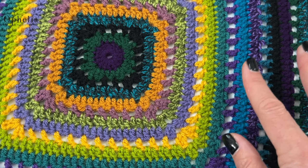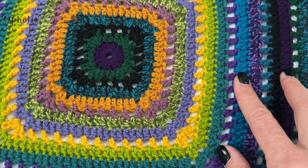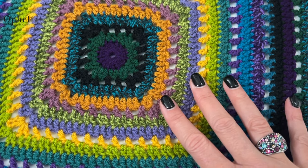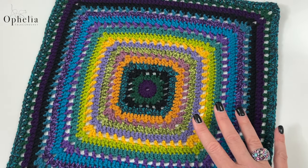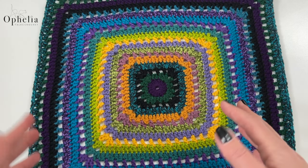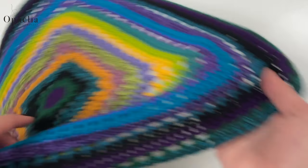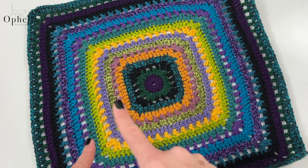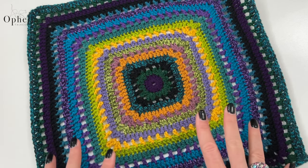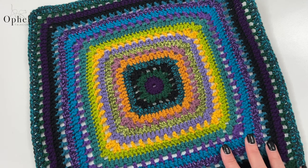When Emma got to round 13 she found that the corners were turning up slightly. To sort that out she just added that missed stitch back in and all was fine. Another tip: the square might slant a little — that's to do with tension. To prevent this, make sure you turn your square once in a while so that you are working in the opposite direction from the last round, and that way your square won't slant.